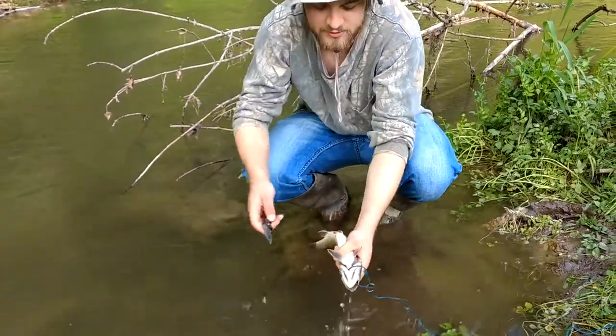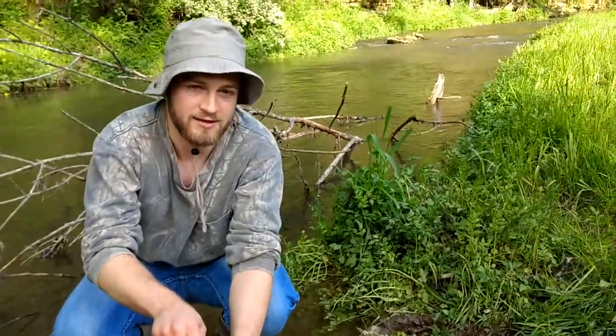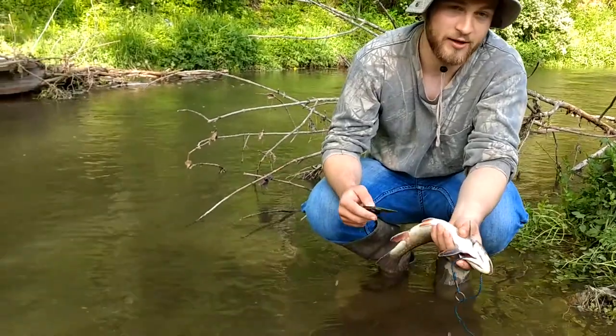Next, once you want to gut the fish, you can be humane about it. You can hit them with a rock or spike its head to kill the fish first before you gut them.